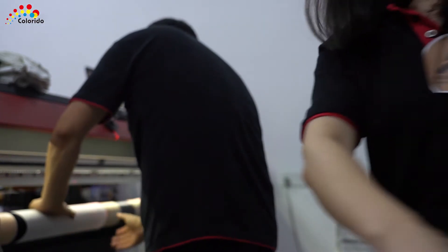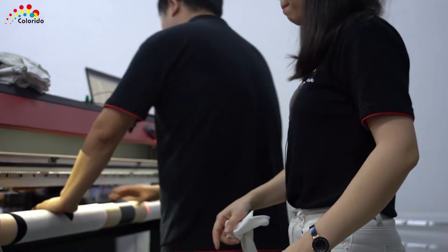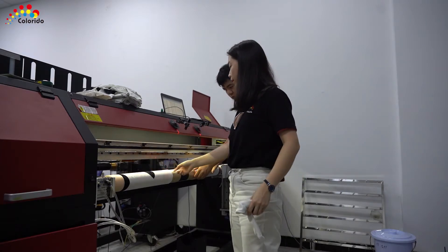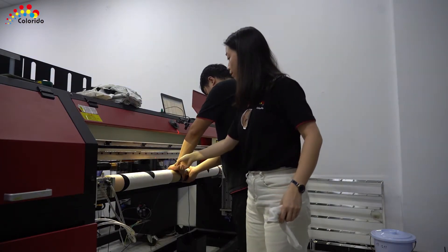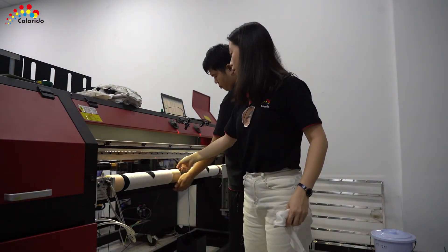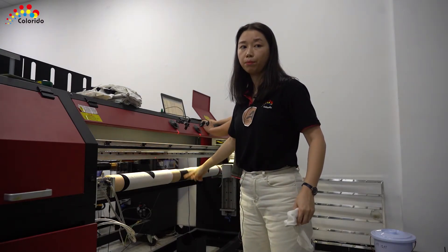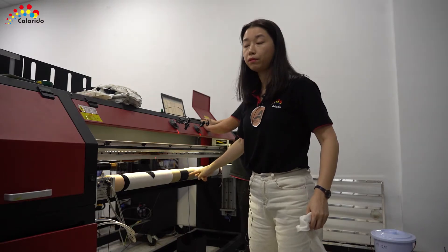Then we make alignment on the socks. This is the 45 and we have a laser here — just make alignment on the edge to make sure the two socks print at exactly the same location.